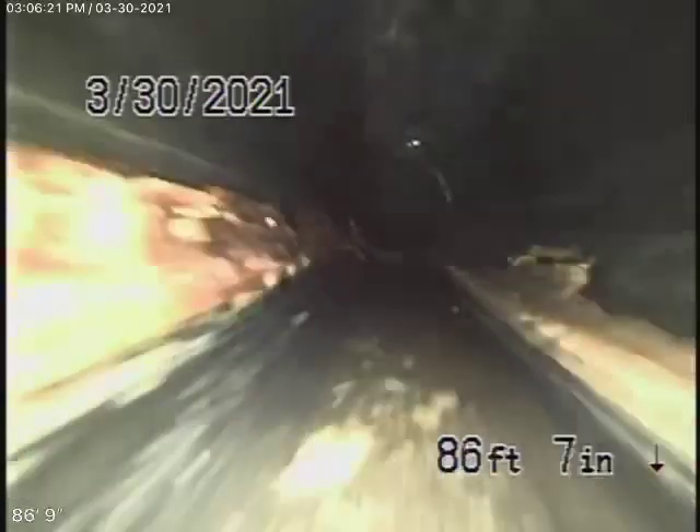We're definitely underneath the house now. You can see there's a slight bit of water laying in the pipe, but it's really not too bad.